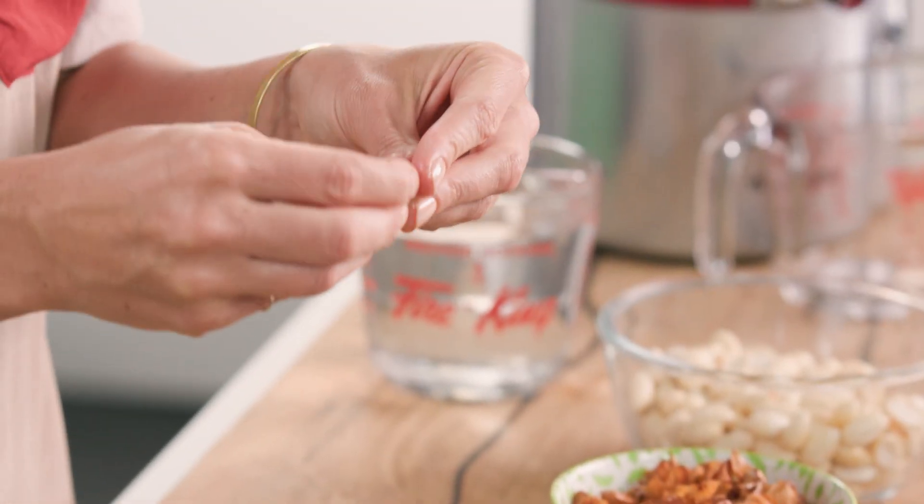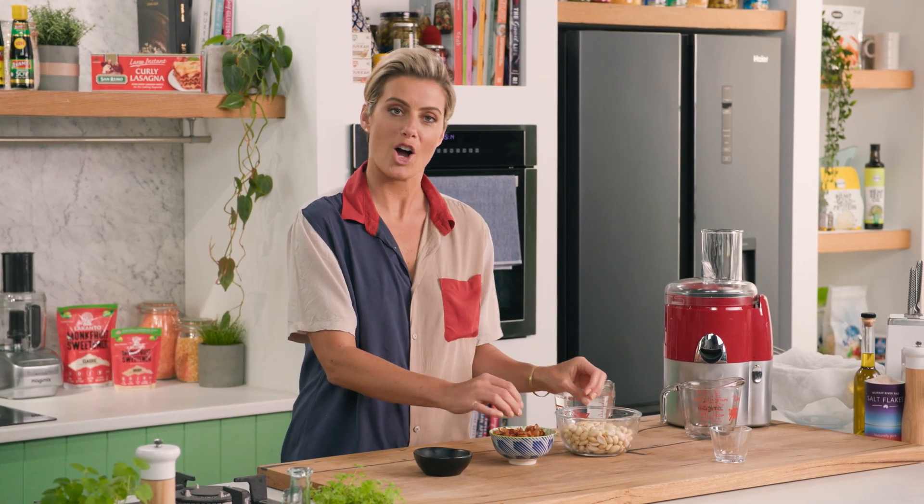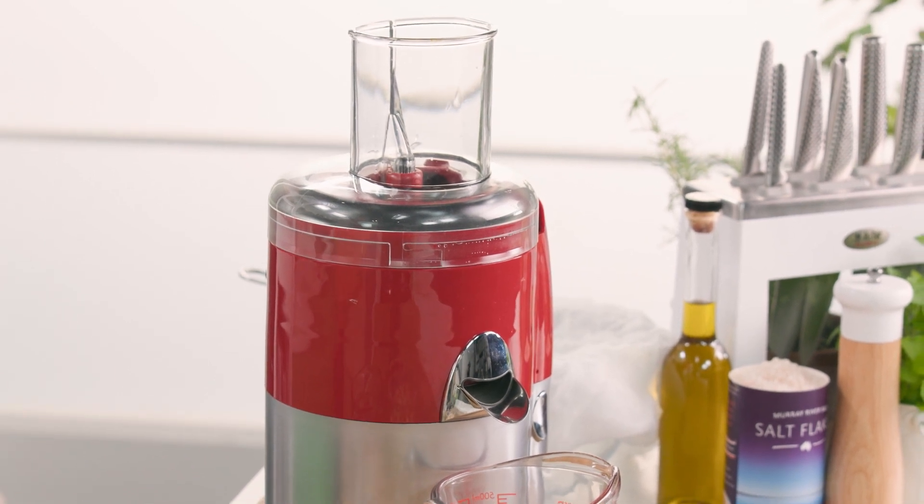I've peeled my almonds today but you don't necessarily have to do that. Now I've got my juicer here. When you get a really good high-quality juicer, they will also make nut milk, so it's well worth the investment.